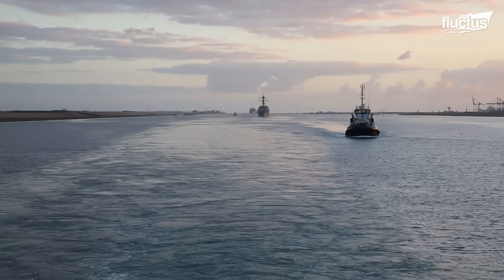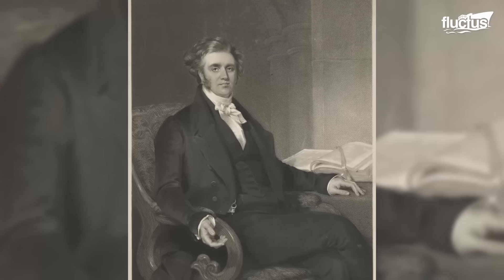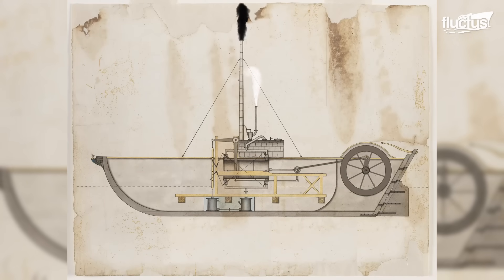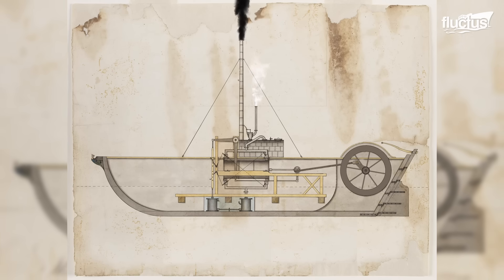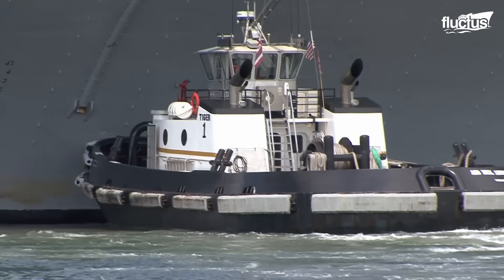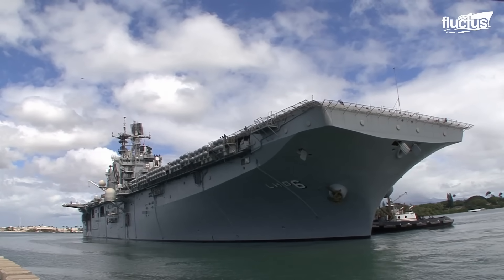The first tugboats were propelled by steam engines. Scottish engineer William Symington created the first steam-powered tugboat, the Charlotte Dundas, in 1802. It used a Watt steam engine and paddle wheels. Tugboat design has improved over time, with more sturdy hulls, more powerful engines, and innovative features such as azimuth thrusters for increased maneuverability.